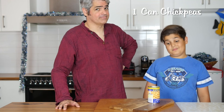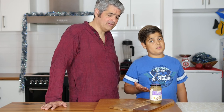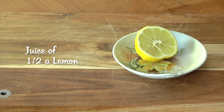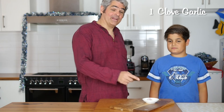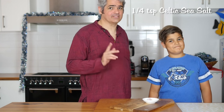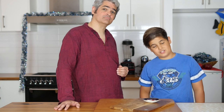One can of chickpeas, plus the brine. One tablespoon of tahini. The juice of half a lemon. One clove of garlic. A quarter of a teaspoon of cumin. And a quarter of a teaspoon of Celtic sea salt. Sumac or paprika to top — but today we're using sumac.